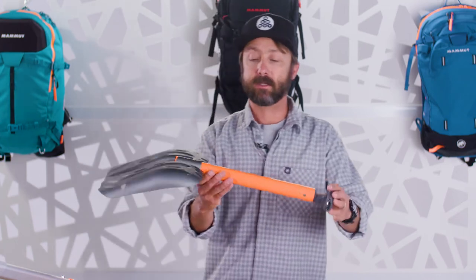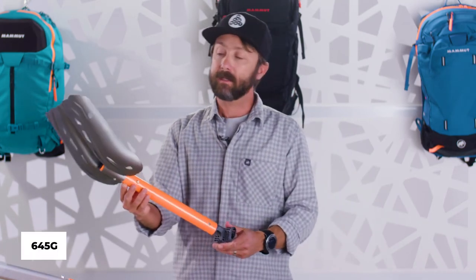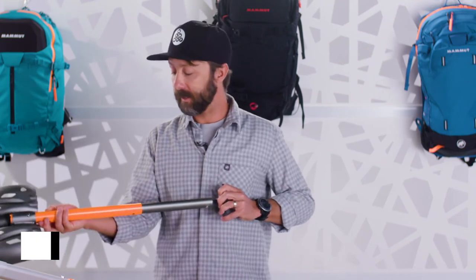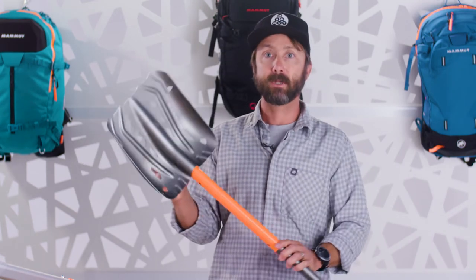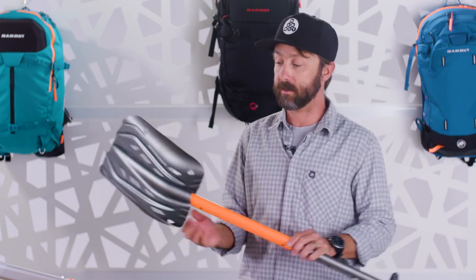One of my personal favorites is also a very simple shovel — it's the Mammut Pro Light. It's a 645 gram shovel, so it's a very light shovel, but it still maintains a very large blade, which is appropriate for a wide variety of people, including professional rescuers.